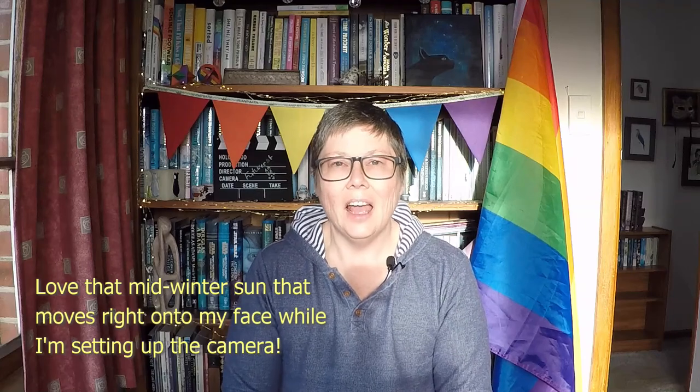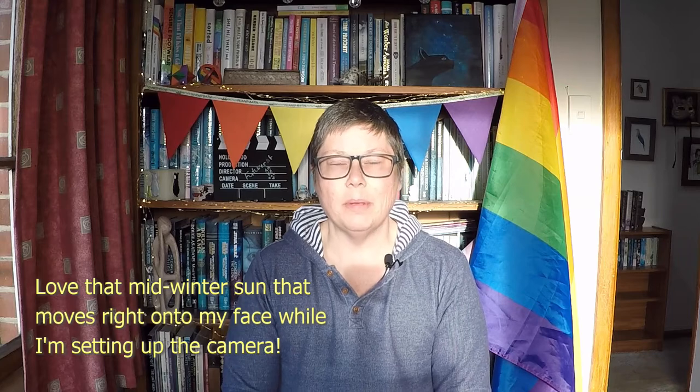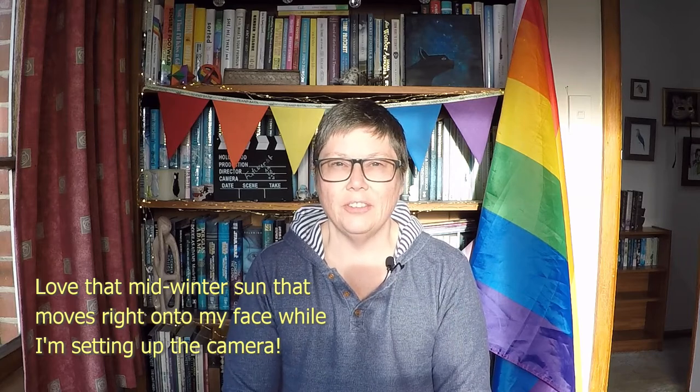Kia ora internet. Remember all those fabric squares that my family helped me paint when I was down in Alexandra at Easter? A big pile of really colourful blocks of all sorts. It's gonna be an interesting quilt but I think you're gonna like it. Well it's about time I turned them into a quilt.